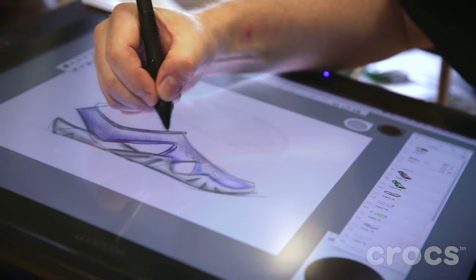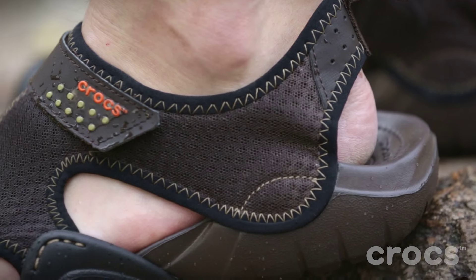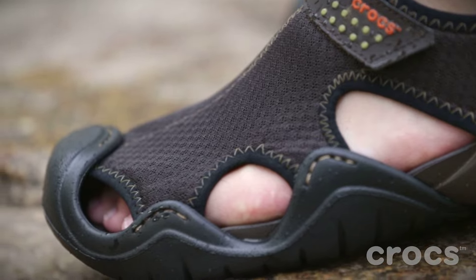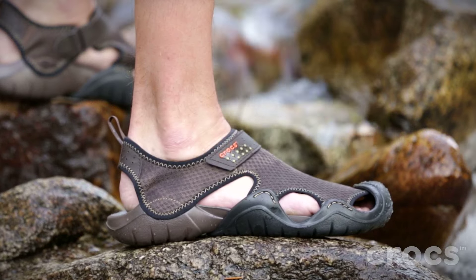Some of the features built into the Swiftwater arc — one is the air mesh. It's great because it doesn't hold water; air goes through it which allows your foot to dry, it allows it to stay lightweight, it doesn't get heavy and bogged down. And then on the sides there's a small lug pattern, so as you sink into the sand and soft material, it'll pull you along.